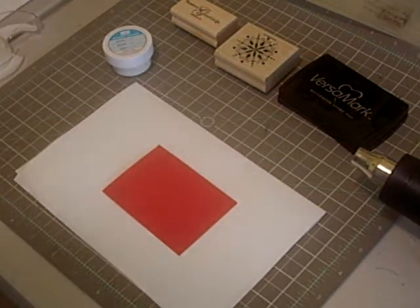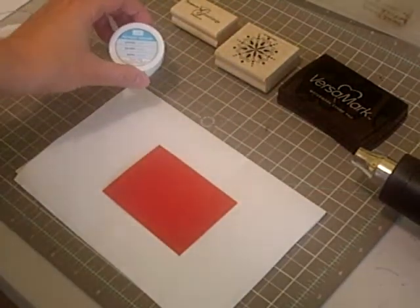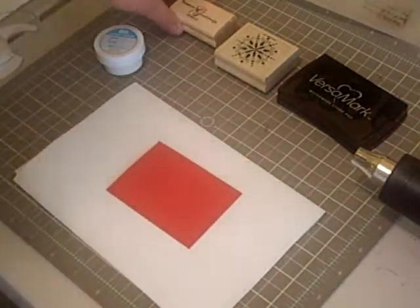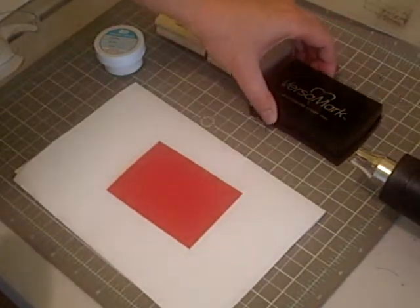Today I'd like to show you how to heat emboss using a VersaMark pad and stamping emboss powder. I'm going to start with the piece of cardstock that you want to emboss. I'm going to use a sentiment and a snowflake from Snow Swirled.